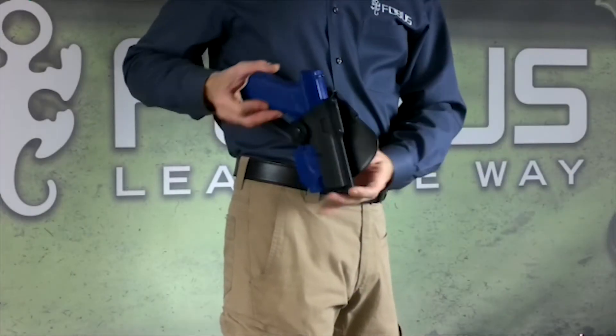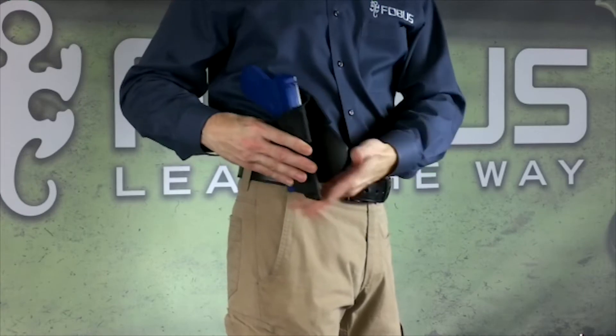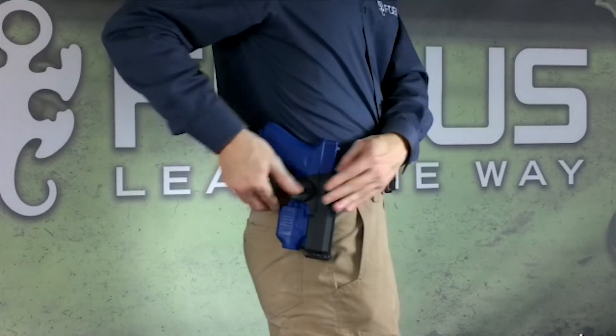The paddle, which is our most popular style due to its all-day comfort design, is properly worn by placing the paddle inside your pants and firmly pushing down, making sure that the paddle belt hooks are secured under a tightly fastened belt.